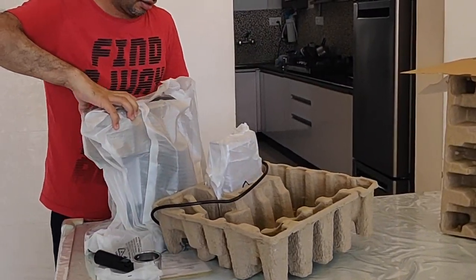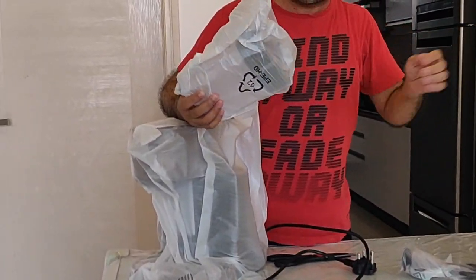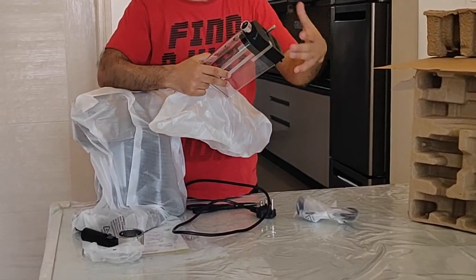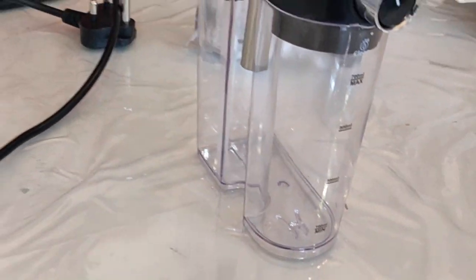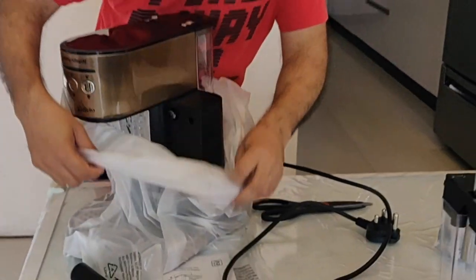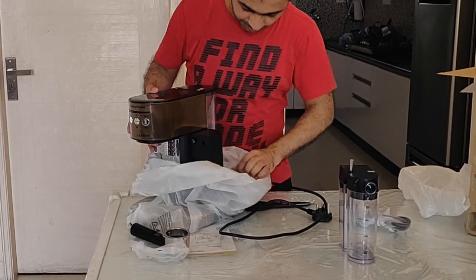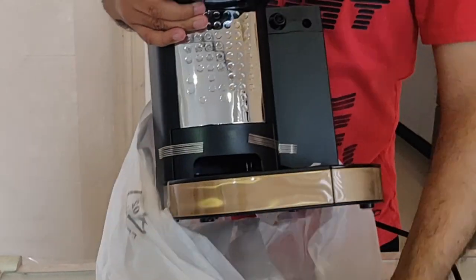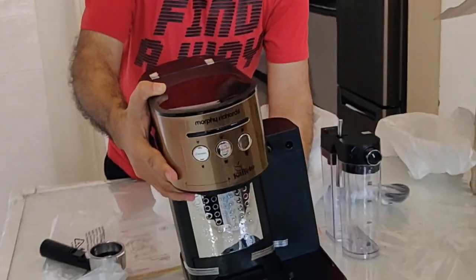Let's see this machine. I think this one looks like a dispenser — this is the dispenser for the milk, where you can put the milk and attach it with the coffee machine. And here's the coffee machine itself, which comes in an almost coffee color. Wow, it looks amazing! While handling it you can see it's a very good product.